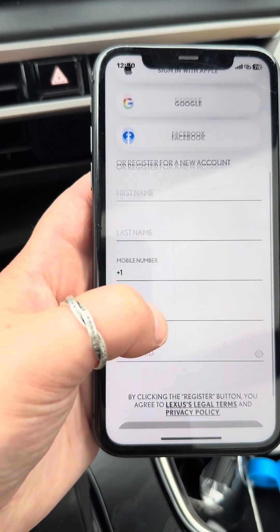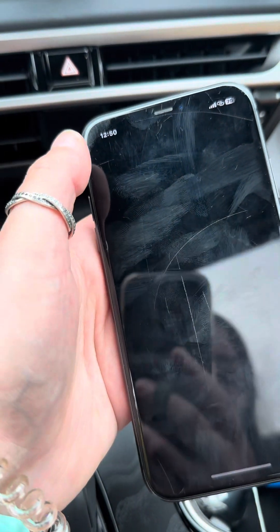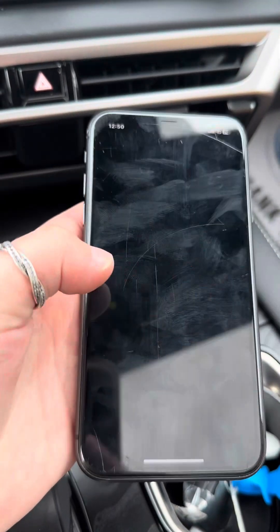It will send you a verification code to your email. If you don't have access to your email, you can hit the back button and then sign in with your phone number.